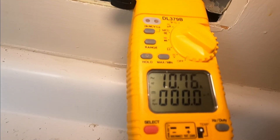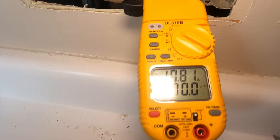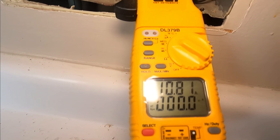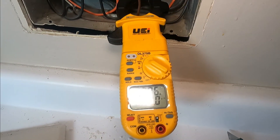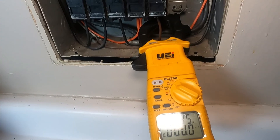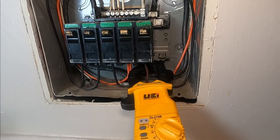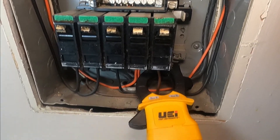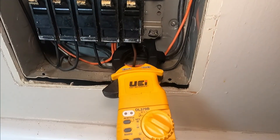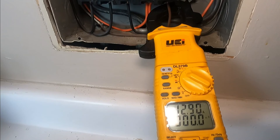We're reading 10.74 amps initially — that's pretty good for an air conditioner. But after running for a while it climbs to almost 13 amps, and this is a 15 amp breaker. It should be a 20 amp, so we're going to replace the 15 with a 20 amp breaker — that should fix it.